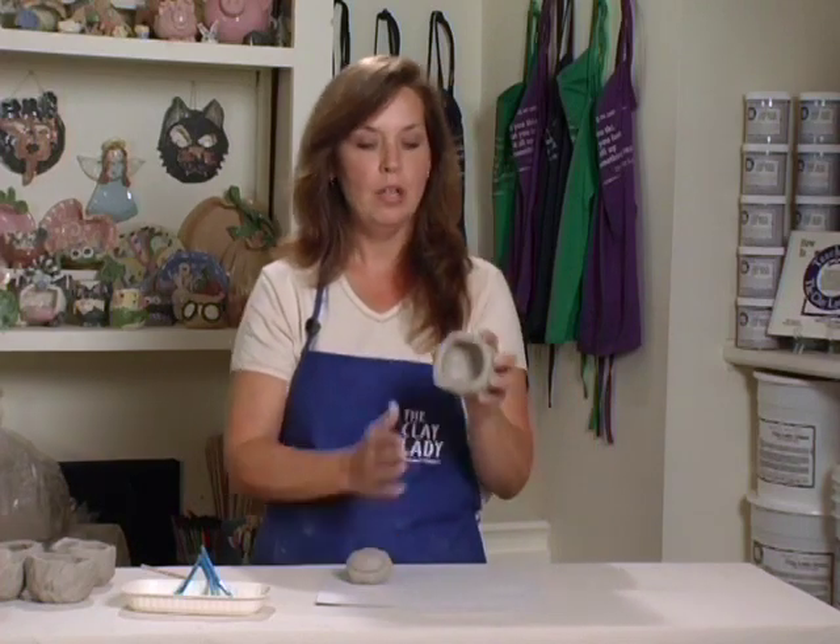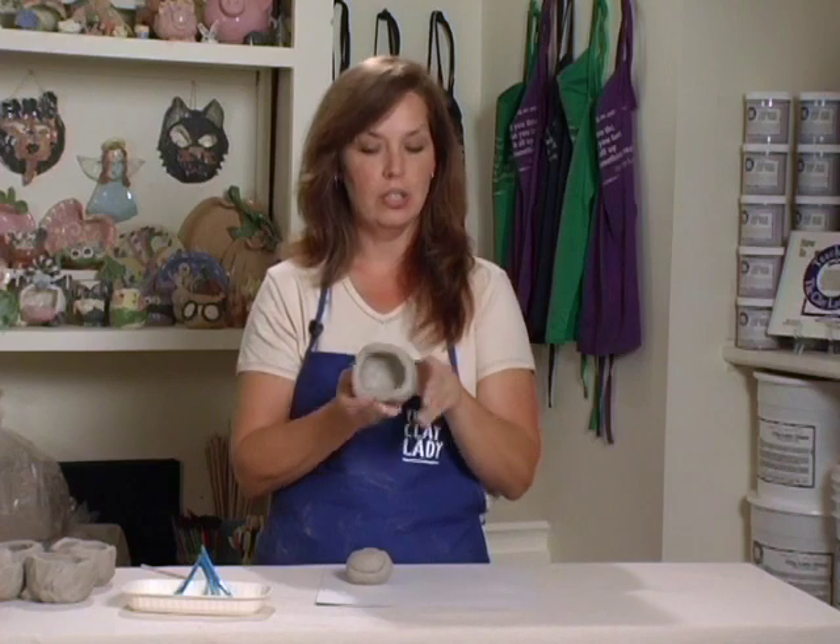We start off with one piece of clay, divide it in half, one becomes a pinch pot. We set it sideways so that the mouth is wide open, and then we're going to turn it into a cat.